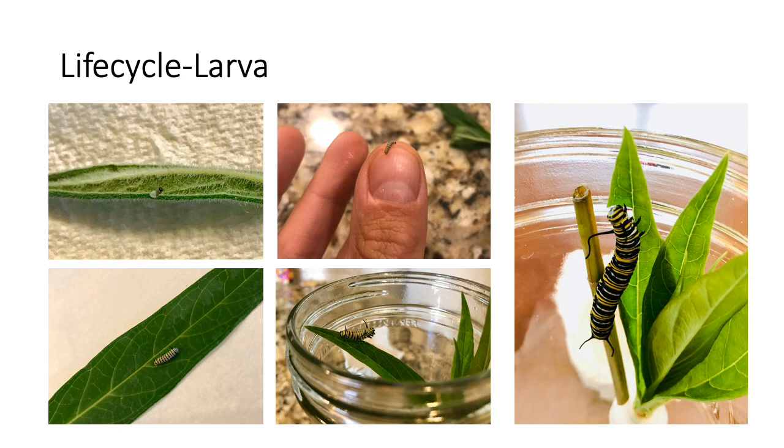Third instars have a couple new skills. For one they will start eating at the edges of a leaf instead of biting a hole in the middle. The other skill they have is a startle reflex when they sense danger or disturbance. They will curl into a tight ball and drop from the leaf. If you see this happen don't worry, the caterpillar is just using its protective instincts to hide from predators.